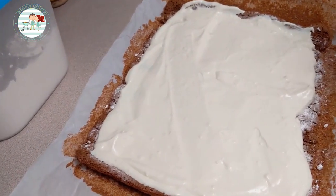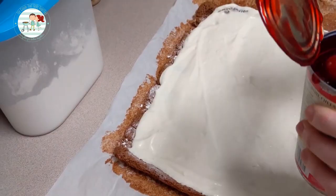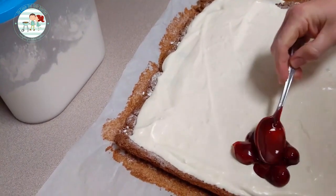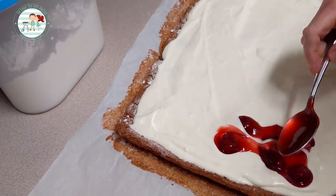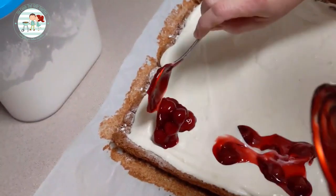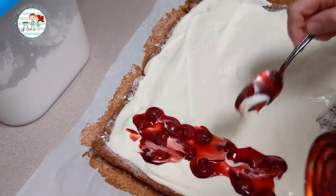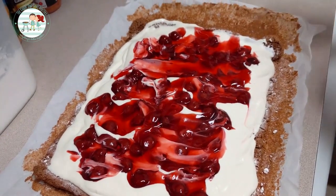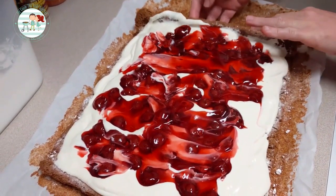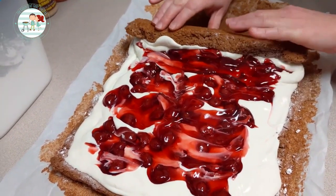Now we're going to add the cherries — a little cherry pie filling. We've finished spreading the cherry pie filling on the cake.